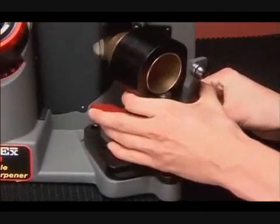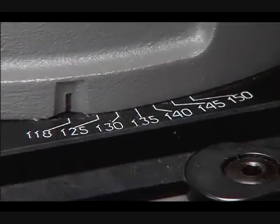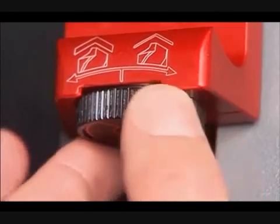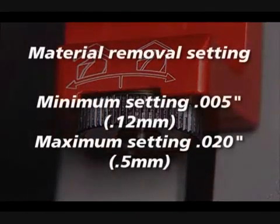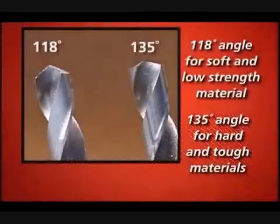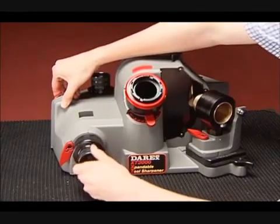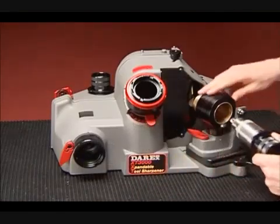Detailed demonstrations. Before sharpening, ensure that the point angle is set correctly. Unlock the lever and rotate to set the angle between 118 and 150 degrees. First, set the material removal setting — rotate the knob clockwise to remove less material and counterclockwise to remove more. The minimum setting will remove approximately 5 thousandths; the maximum, about 20 thousandths of an inch. Release the alignment locking lever and rotate the alignment tube to the relief angle you wish to sharpen, then relock the lever. This setting may vary depending on the drill's diameter, web thickness, and helix angle. Note that your Derex is most effective when used to sharpen drills to their original relief angle. If you are making a large change in the angle of the drill, you will need to align and sharpen the bit two to three times.